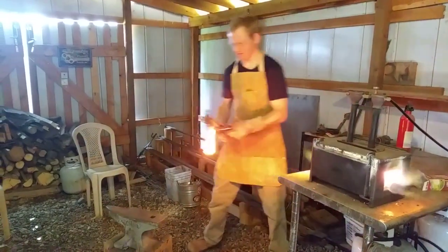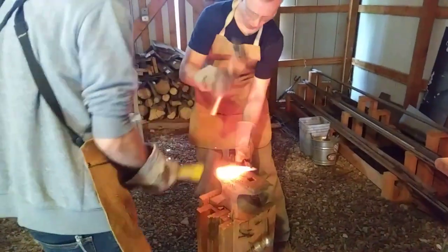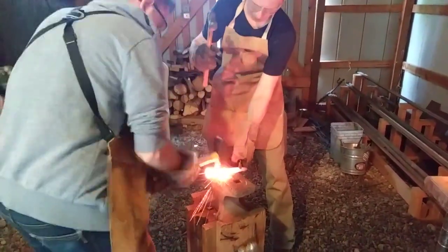In a previous video we made a cheater scythe by folding a piece of metal without the use of the forge. Having tested that and seen that it works, I have enough confidence to try making one in the forge.